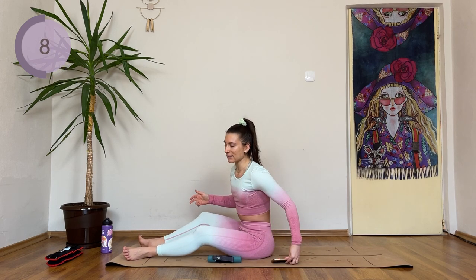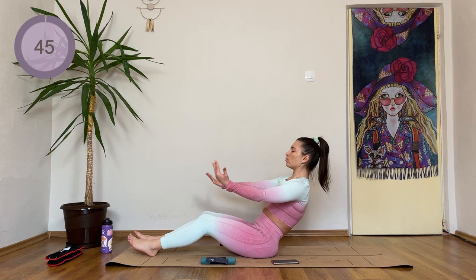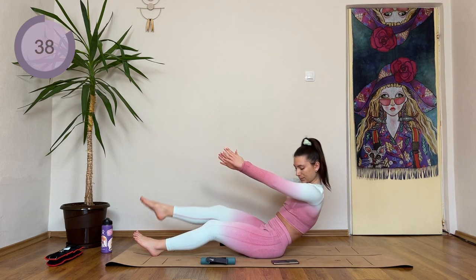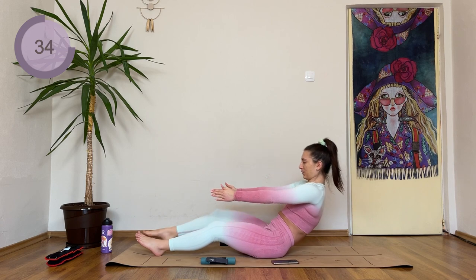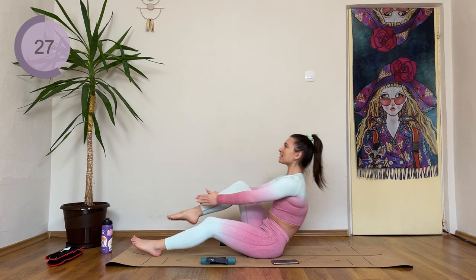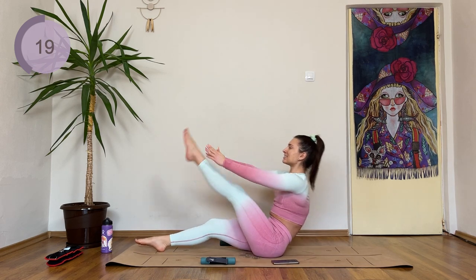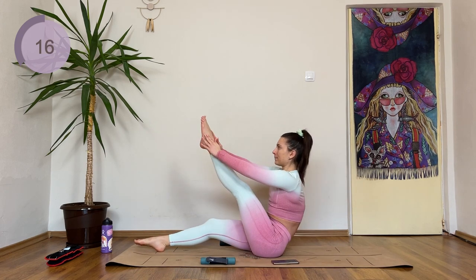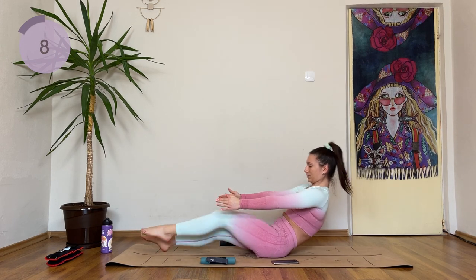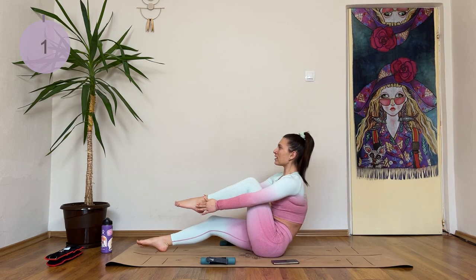Now one knee comes in, same pose, holding here. Dropping weights down, we're rolling back. One knee comes in, then the other. Halfway — we're going to change sides. Almost up to halfway. One more and change sides. Other knee comes in, then the other leg. One more.